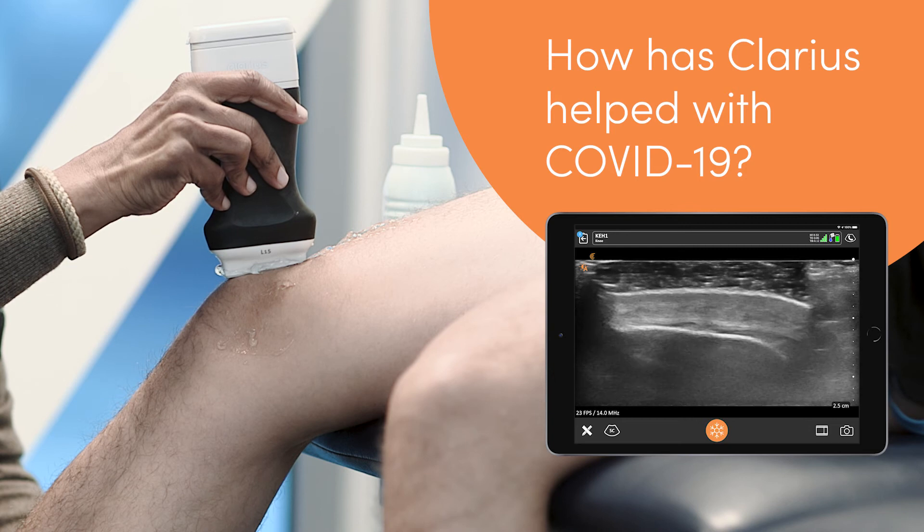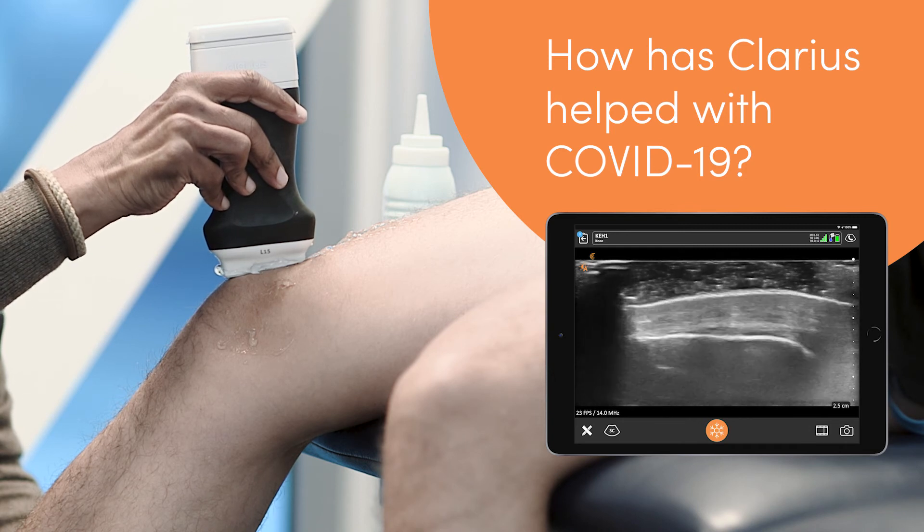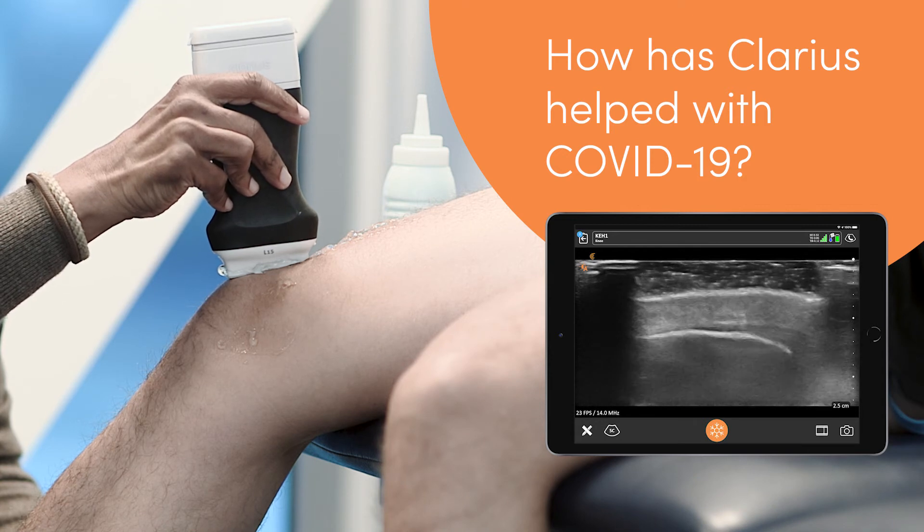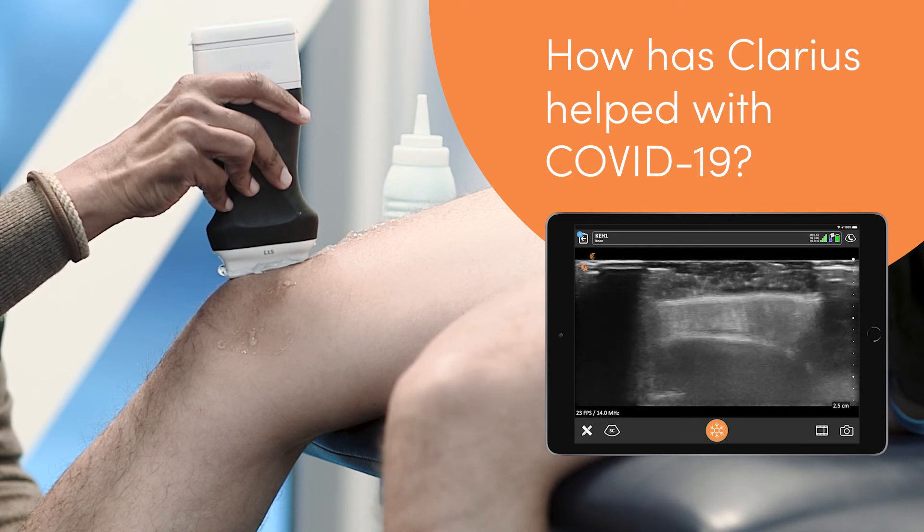Clarius certainly helped us cope with COVID-19 because it reduced the requirement to go to a different facility for scanning needs. A patient was confident that if they came to see us and required sonographic imaging, they could get it in-house in our office or clinic. As a practitioner, I was confident to schedule appointments for particular patients who may require imaging scans, and we could tell them: if you need something like this, we can do it here.